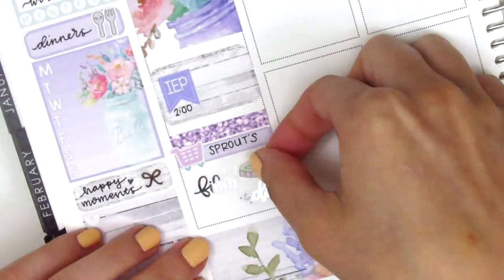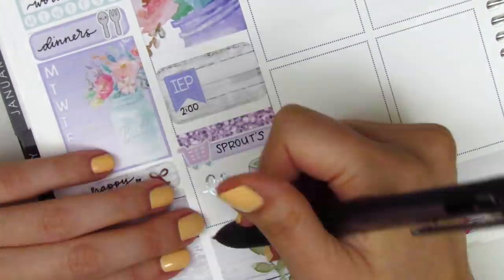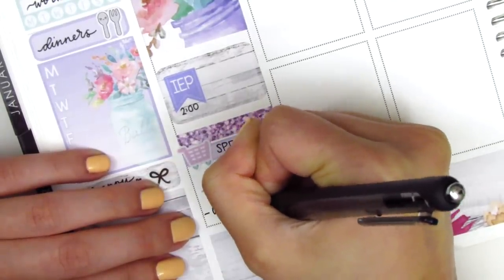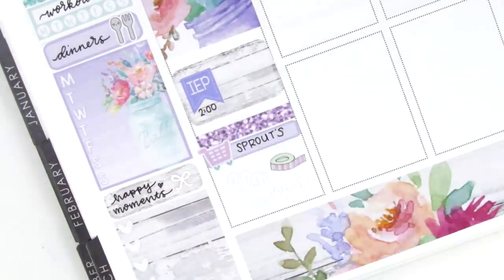Those silver foiled stickers are from Randy Dot Plans and I just got them and I love them. I also pulled in a washi sticker from Dizzy Daisy Dreams, and I had a hard time figuring out how I wanted to write in between film and edit, so I decided to go back to the ampersand.